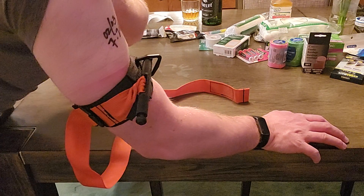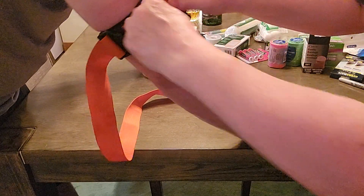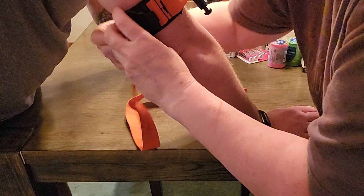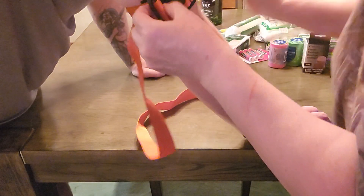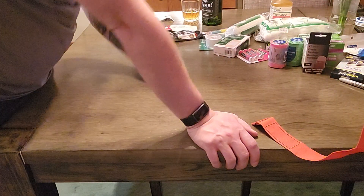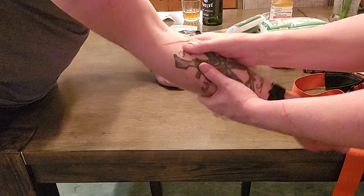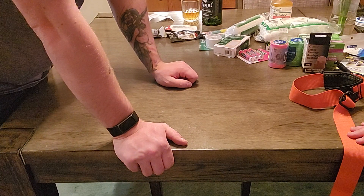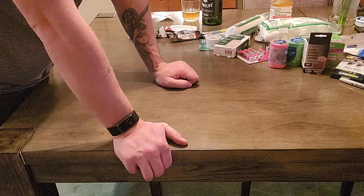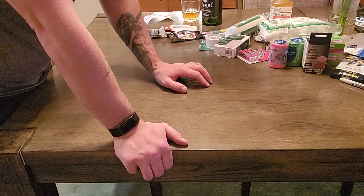Perfect — clearly marked, everybody can see it, there's no question. Before I start losing all the blood in my hand, we're gonna go ahead and take this off. They've changed the guideline from two inches above the injury to the joint nearest the wound — I always just go the joint nearest. It's incredibly painful, but it'll save your life. I've had it done multiple times on me in training and it never gets any easier. Thanks for watching — feel free to leave any questions in the comments.